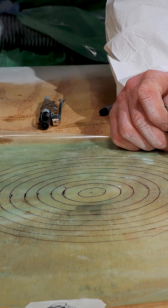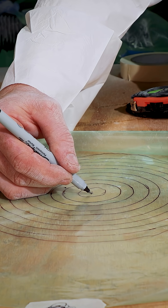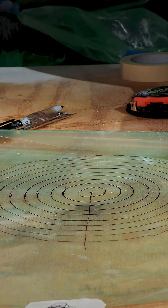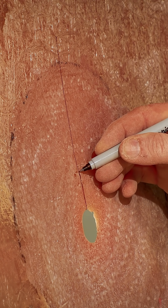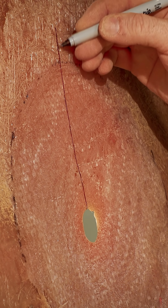Make sure to include a witness mark so that everything lines up in the same position. When doing a repair, it may not be just a circular pattern — it may be an oval or a much larger area.